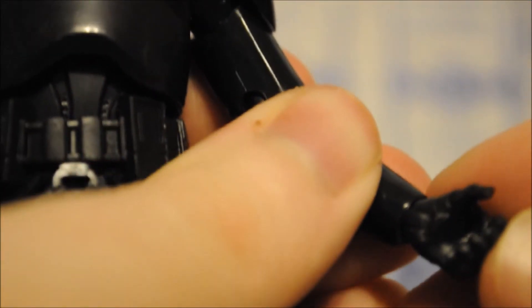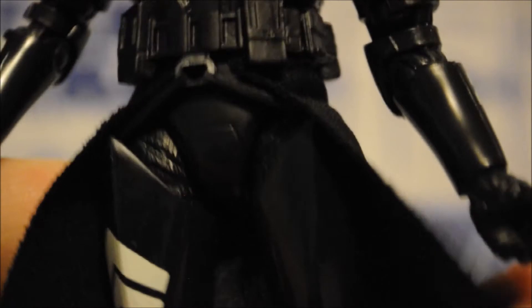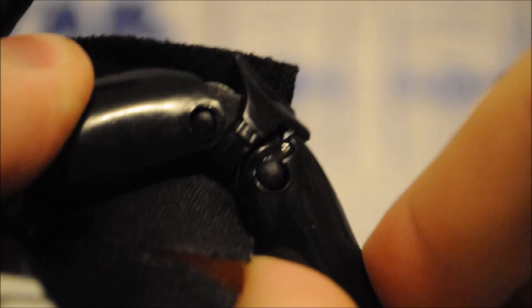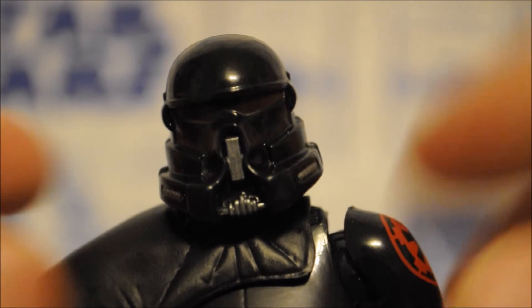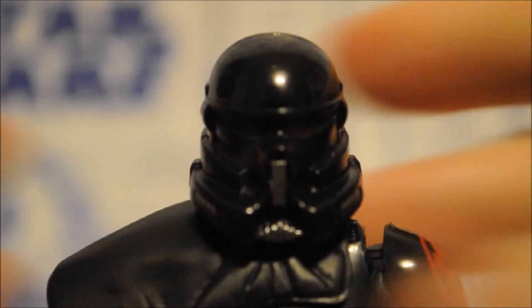Then you have a ball-jointed upper torso, ball-hinged wrists — so you get a nice little range of motion out of that. You have the ball-jointed hips, so they can go out pretty well, and you also have a swivel as well. Double-hinged knees, though sometimes you can have a hard time with those. And ball-hinged ankles with a rocker. Getting this guy to stand is no problem — even though the last couple of times I've been having issues with it, it still can be done.